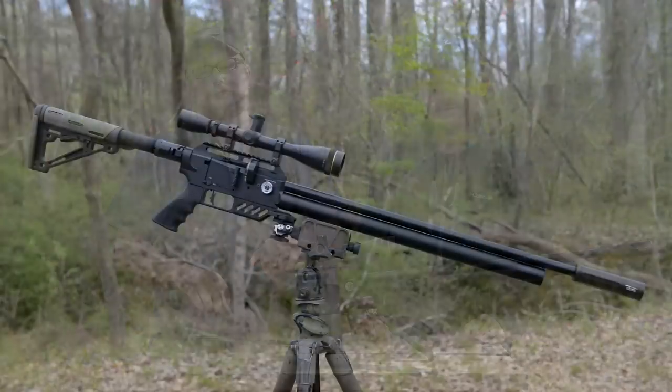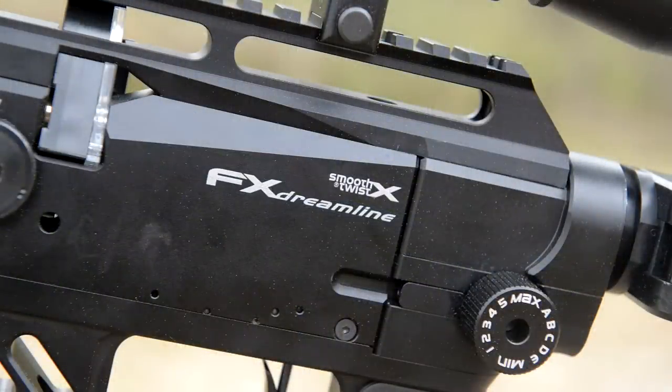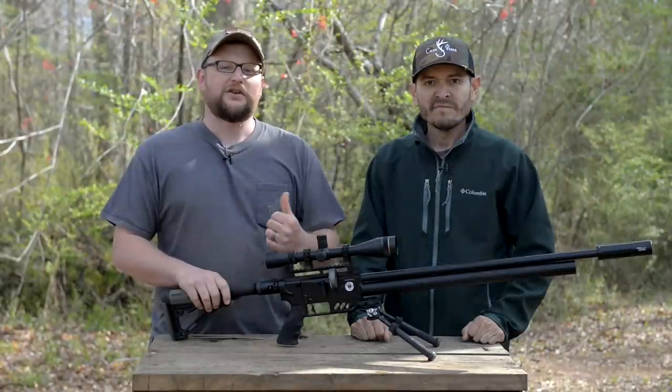Today we're going to be talking about the FX Dreamline. This is a very modular airgun system that we're going to discuss a little bit more, but first I want to get David here on some fun targets.